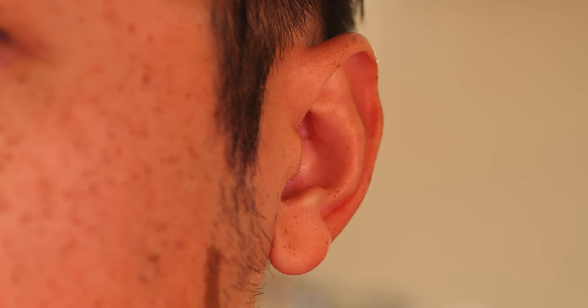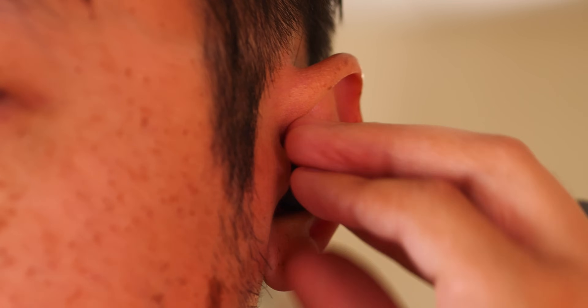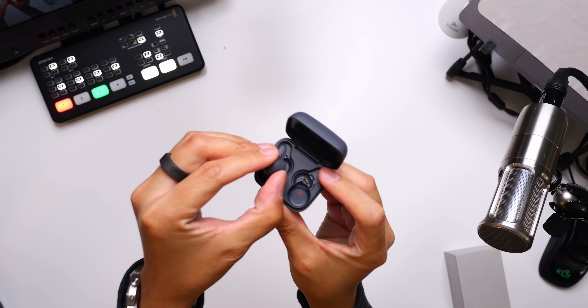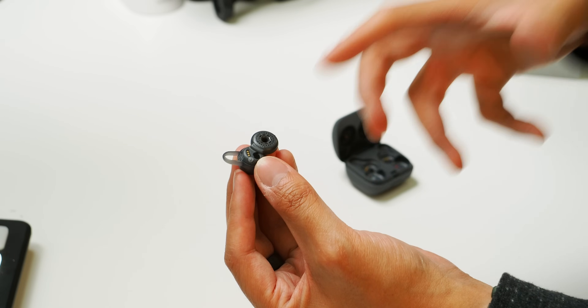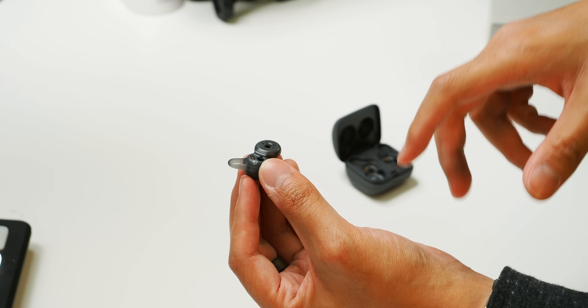I make this joke with basically every earbud video, but I think I have the most average ears of all time because I rarely ever have discomfort with earbuds straight out of the box — and that is also the case with the Sony LinkBuds. The speaker doesn't actually go into your ear canal, but rather sits just before that threshold so that anything can enter, from sound to air, to further combat that earplug feeling. To be as secure as possible, these wing tips are the key. It's important to figure out which wings will help anchor the LinkBuds best into your ears, because otherwise they can fall out pretty easily since they're not being shoved into your ear canal for security.